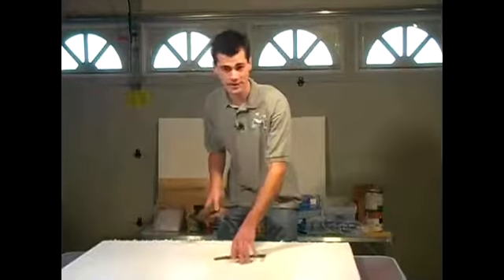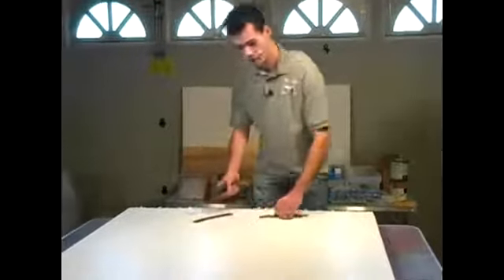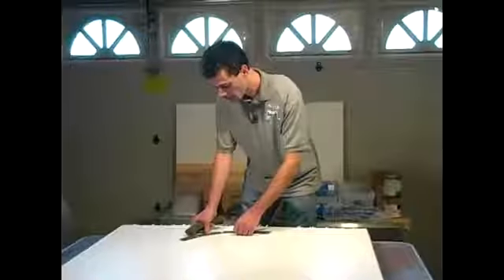This is the styrofoam base that we're going to start with, but we'll get into sculpting later. So as you lay out your track, you want to first look at your area. This is about a 4x4 space, which is perfect for a circular track plan.